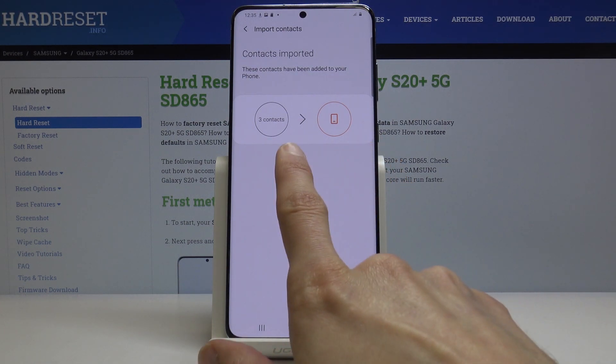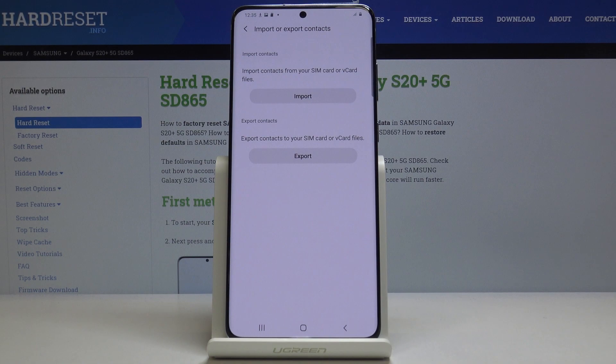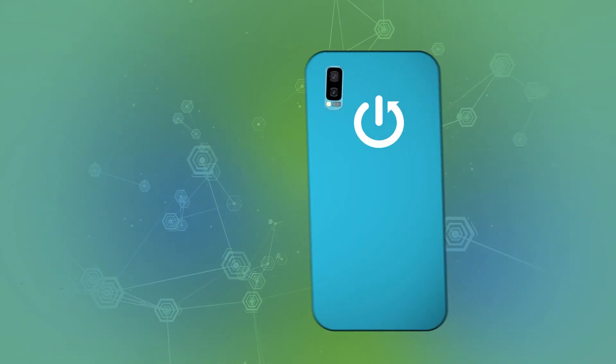It then gives you a brief overview — three contacts being imported to the device — and we're done. That's all it takes to import contacts. If you found this helpful, don't forget to hit like, subscribe, and thanks for watching!